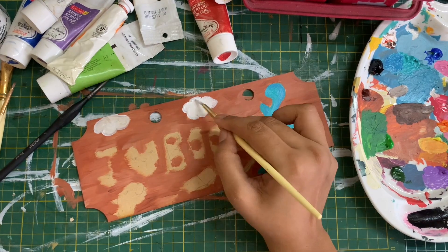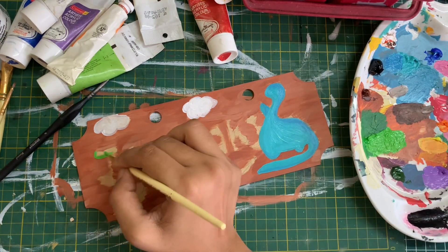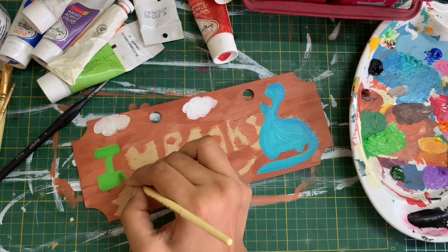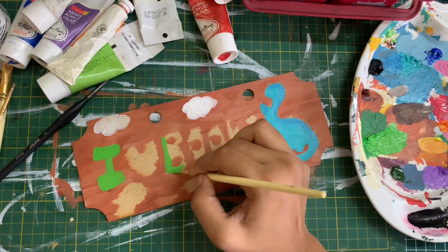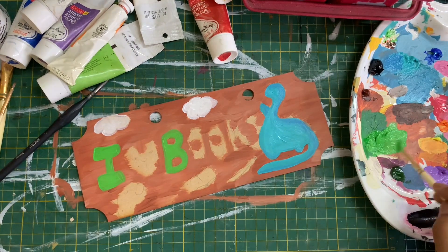I feel like the colors are working so well with each other — I'm so glad I experimented and decided to stick to one side of the color wheel. I'm really happy with how this side of the board has come out. I'm going to wait for this to dry and then flip it over to the other side to do the coloring process there.